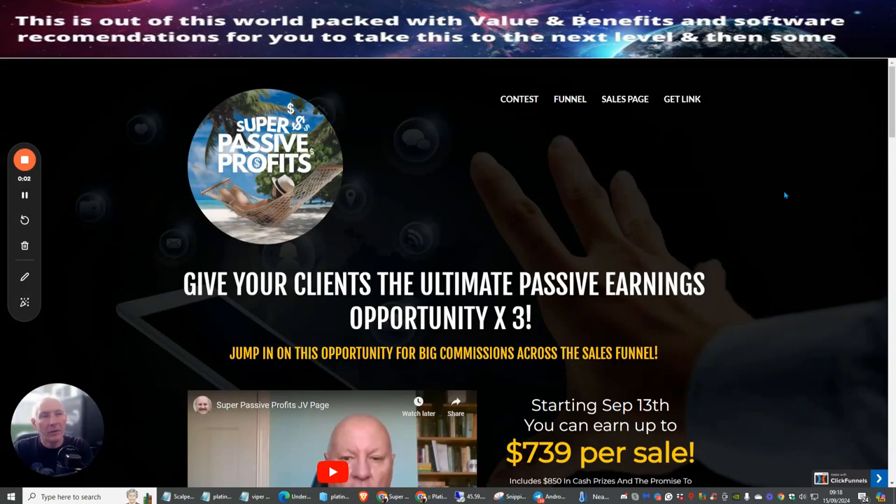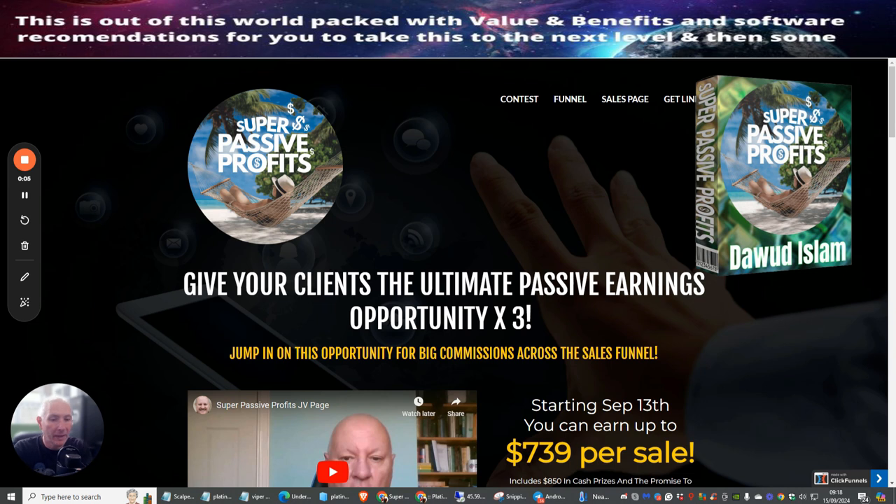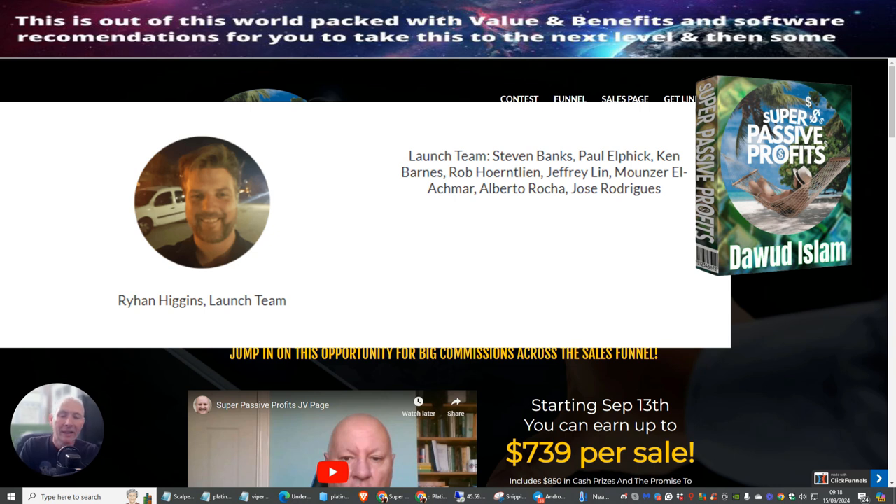Welcome to a review of Super Passive Profits for Affiliate Marketing by Dawood Islam and a couple of other associates. What's incredible about this is that most of Dawood's products are based on a very simple procedure.